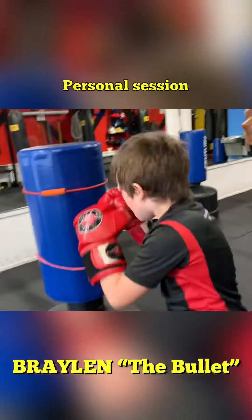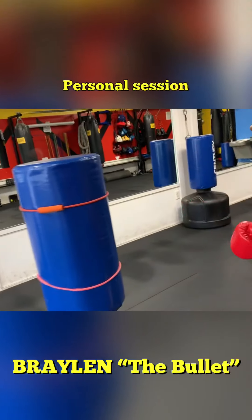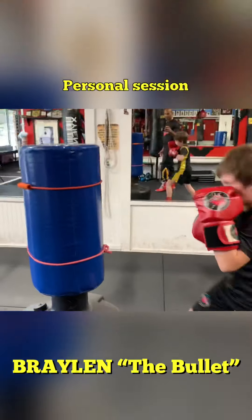Power out. Left. Dig. Bring that right hand. Left hand by the face. Dig.